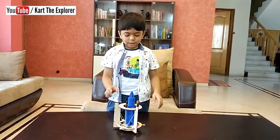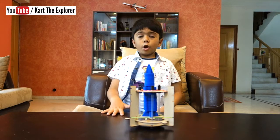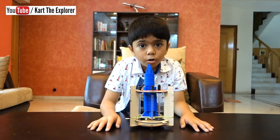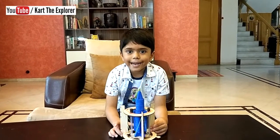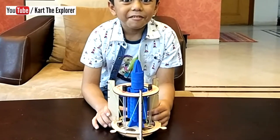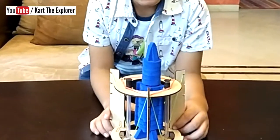Ready to launch? Now the rocket is ready. It's going to blast off on a count of ten: ten, nine, eight, seven, six, five, four, three, two...